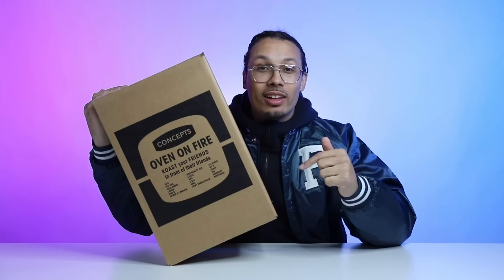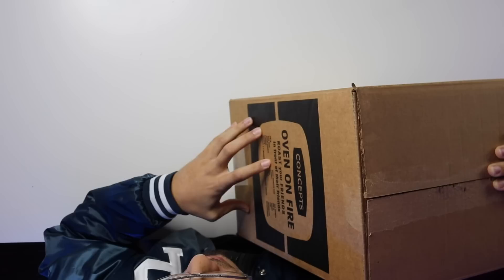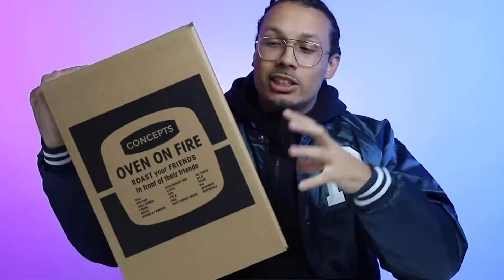Today we're going over the Concepts Mallard Turduncan — whatever you may call it — Nike SB Dunk High, set to release later this week. This is the one from Concepts, so it has the special packaging, and I wanted to make sure you guys got a special look at this one in particular, just because of this dope packaging.